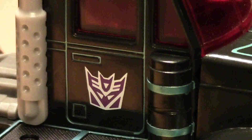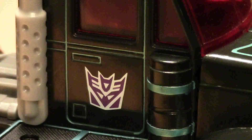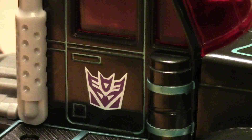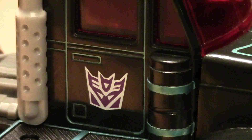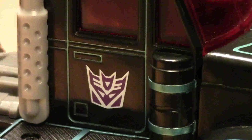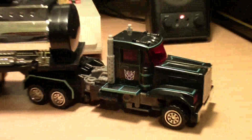Hello, everyone. Welcome to the premiere of my new channel, Geek Central Station, where the awesome will just keep on chugging. My name is John. Today we have what I want to call a Retro Monday review, where I review older figures from before the movie times, because I want to.